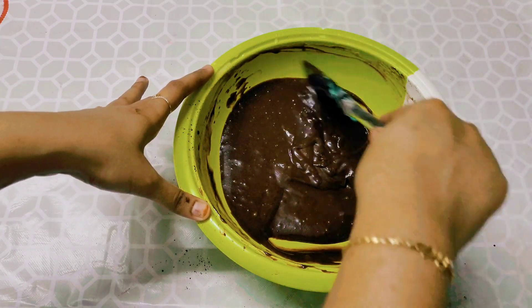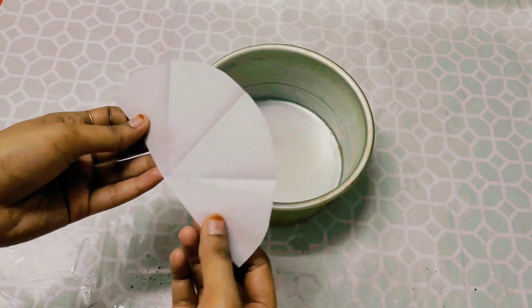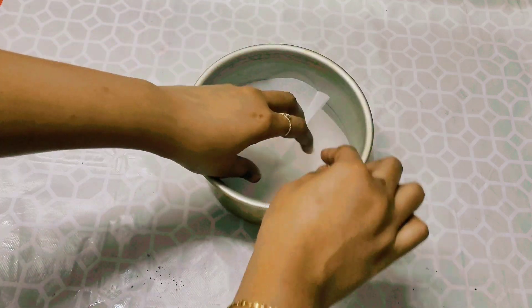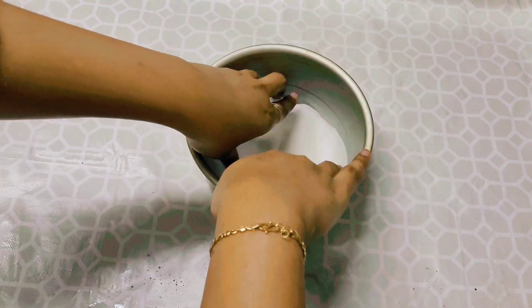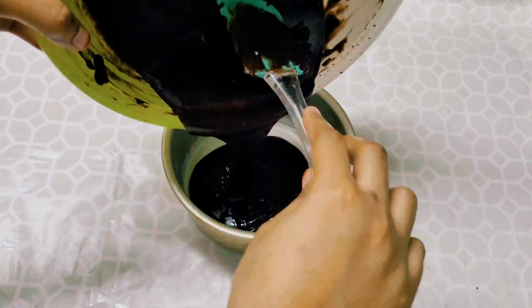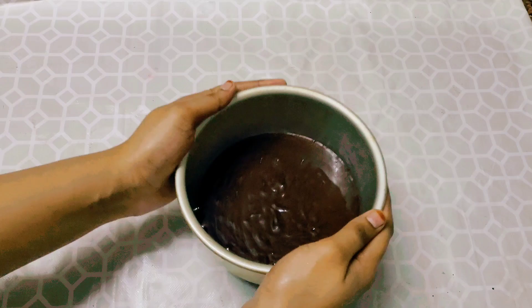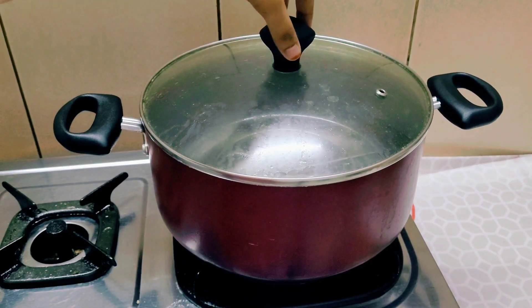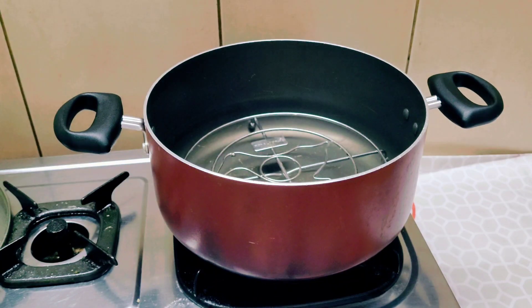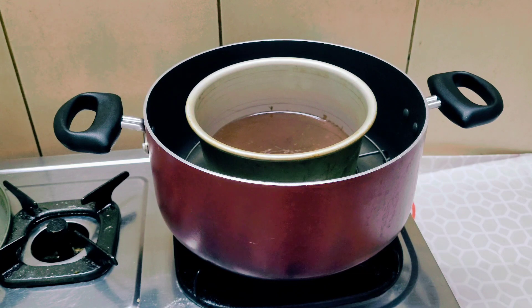Now we are curating the cake. If we bake the cake, put the butter paper on the side and spread it to the sides. Then put the batter on the baking tray. This is a baking tray. Now let's put this baking tray in a medium flame for 15-20 minutes.